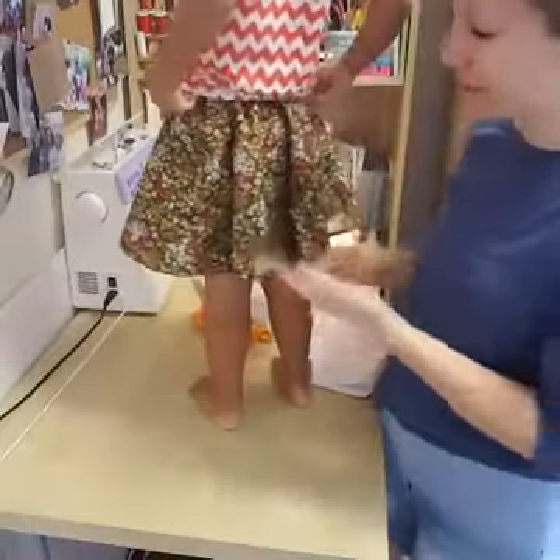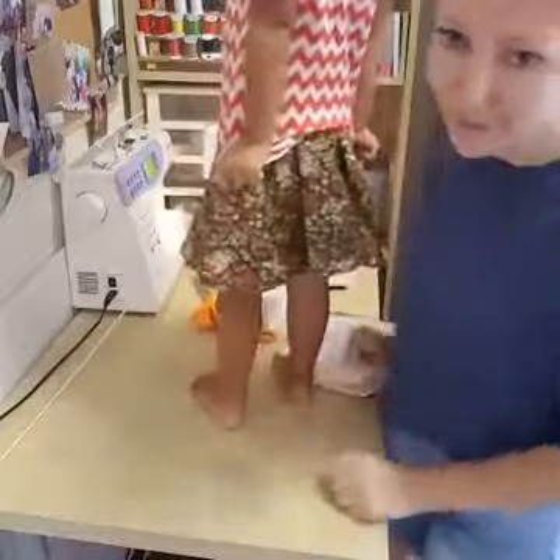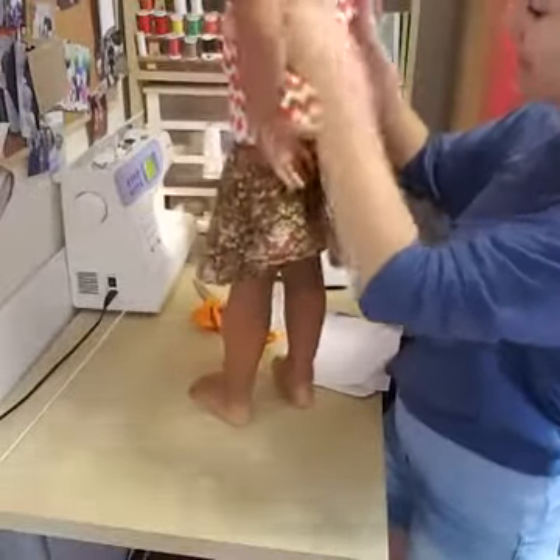10 inches seemed really, really short, but actually it's all the way to her knees. We need to find a shirt that matches this pattern.